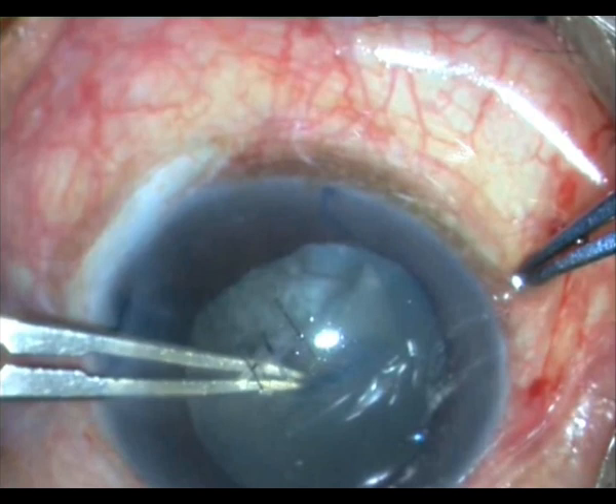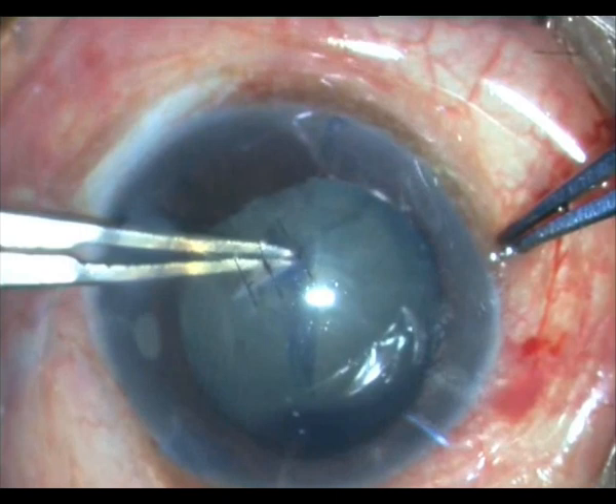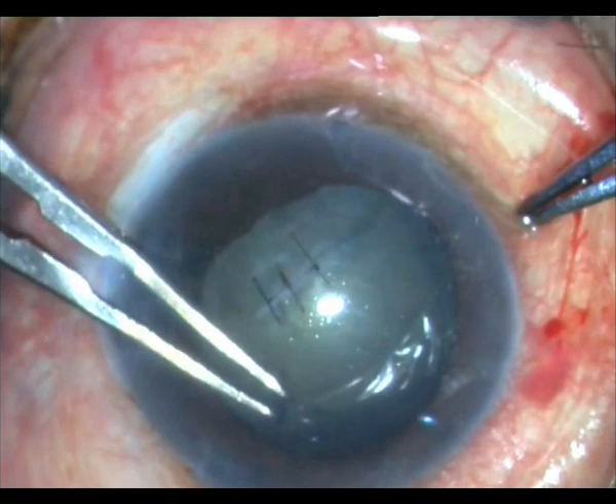It is a pretty large rhexis. It is an intumescent cataract, but luckily it is not that difficult to control this capsule. The flap has come off, so I just take it off, then re-hold the edge and go around — and it is almost a complete rhexis.